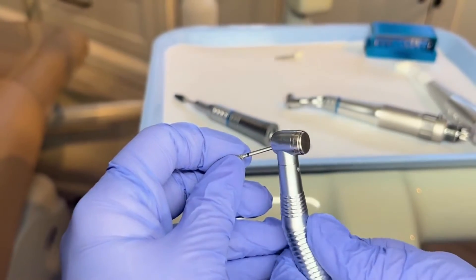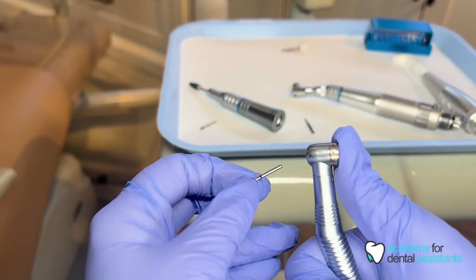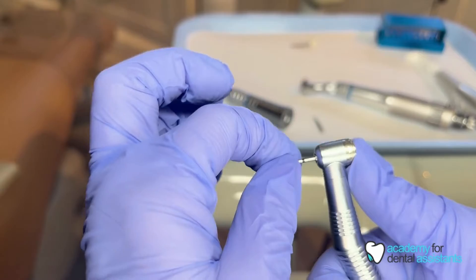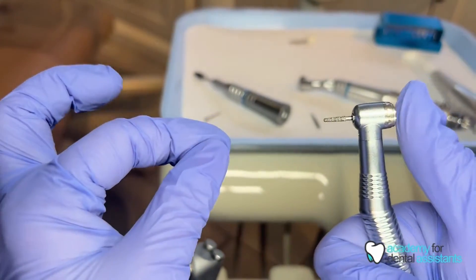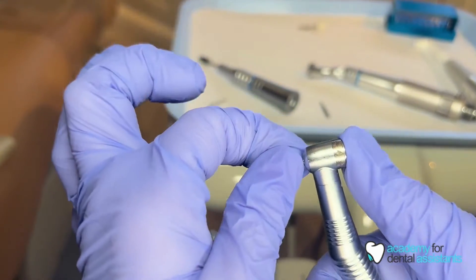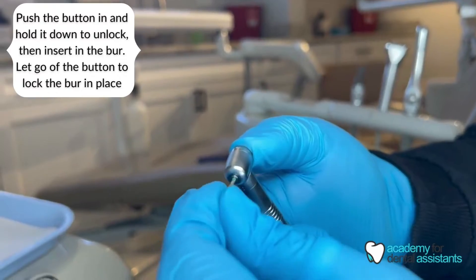To insert the burr, you're going to use a push-button high-speed. You push and hold in the button at the back to insert the burr, and give it a nice tug to be sure it's locked in place. Push the button in and hold it, insert the burr into the hole in the front, let go of the push button, and it's locked in place. Give it a nice tug to be sure.